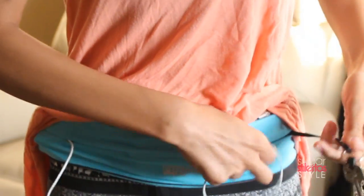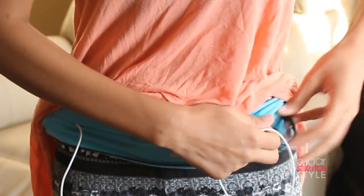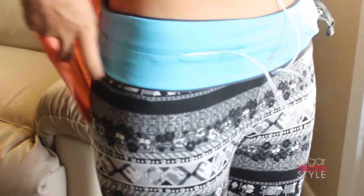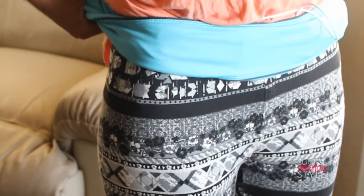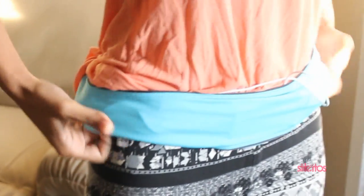Literally all you do is put your stuff in there. I put my phone, my keys, some dog snacks, and my driver's license in there. And once you get everything in there just flip it up so that it all stays in place and you're good to go.